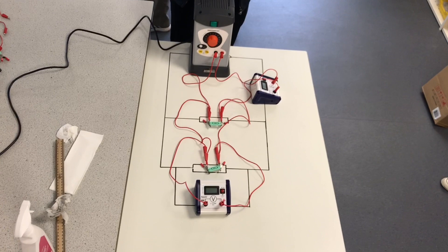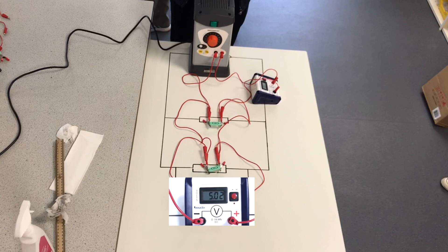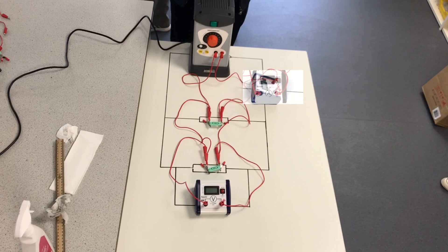The potential difference reading across each junction is 5 volts - exactly the same reading as across the series circuits. This is in accordance with Kirchhoff's voltage law, which states that the sum of the potential differences across each junction will be the same as the total voltage supplied. The reading on the ammeter is 0.1 amps, which is significantly higher than the reading for the two resistors connected in series. This is because in series the total resistance is the sum of the resistances of each component. In contrast, in a parallel circuit the total resistance will be lower than the smallest resistor, meaning there is less opposition to the flow of charge and so the current will be higher.